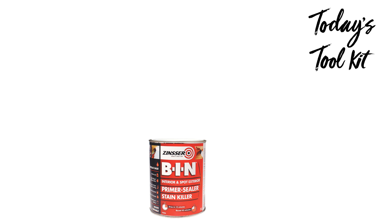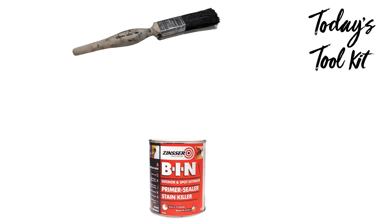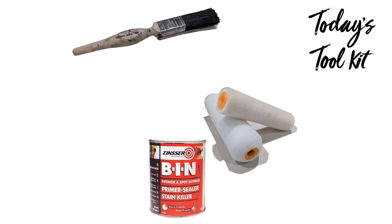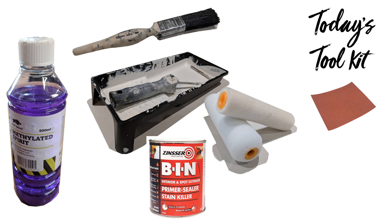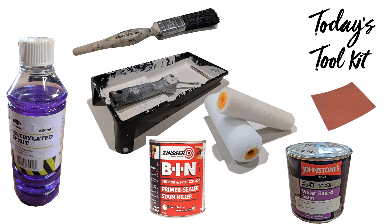In today's toolkit we've got the Zinsser BIN primer, a pure bristle paintbrush from Johnstones, the simulated mohair roller sleeve (though you could use a foam roller sleeve), the mini roller tray and roller itself, 180 grade sandpaper, methylated spirits to clean the paintbrushes with, and Johnstones water-based satin top coat. Details of all the tools used in today's video will be in the description.